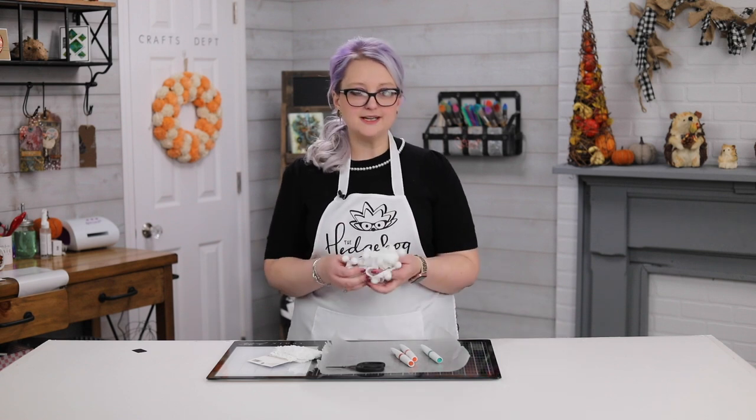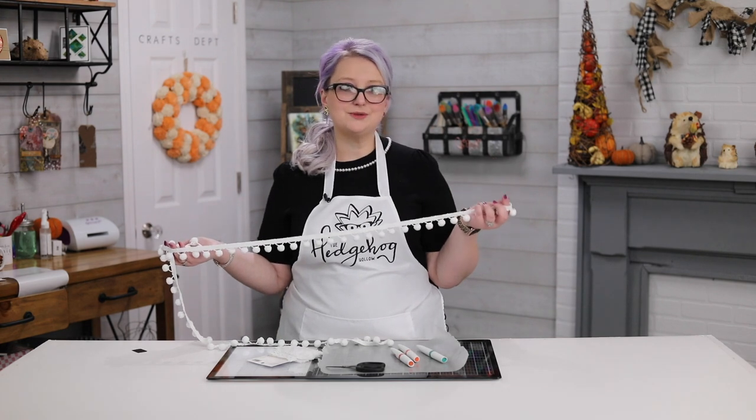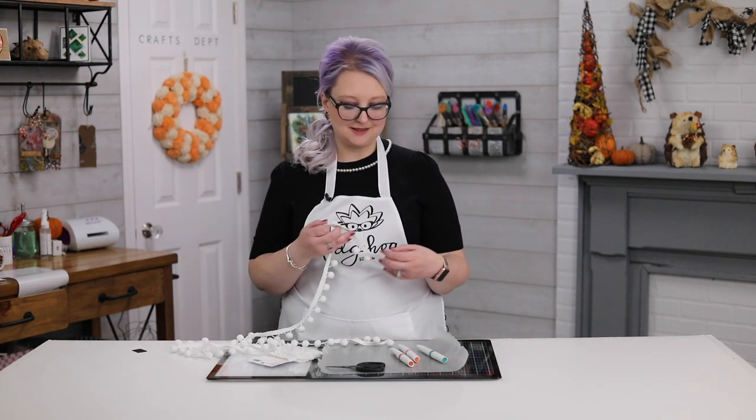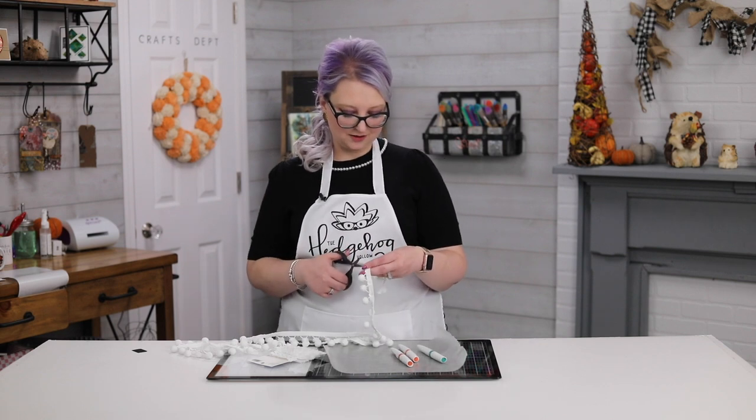Hi everyone, welcome to Hedgehog Hollow. Today's hack is all about creating your own embellishments and trims. Whether you sew, make cards, or do mixed media, this tip is for you — it's super fast and you're going to love it because it saves a fortune. The other day I was in Joann's wanting to buy some pom-pom trim, and I found gorgeous rainbow trim but it was crazy expensive, whereas this white trim was super inexpensive.